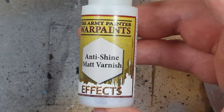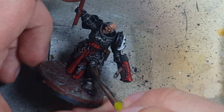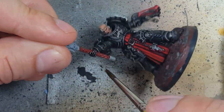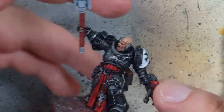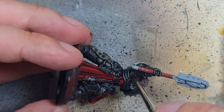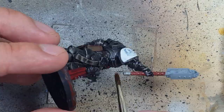Using Army Painter Anti-Shine Matte Varnish I apply this to all the major parts where the model could be grabbed — his legs, feet, top of his backpack, parts of his arms. It seals without yellowing effects, though interestingly it says Anti-Shine but it actually makes metallics shine, so make of that what you will.